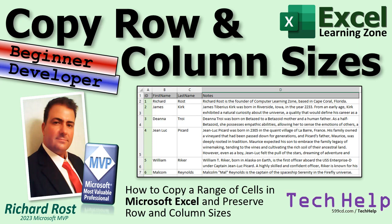Welcome to another Tech Help video brought to you by ExcelLearningZone.com. I'm your instructor Richard Rost. In today's video, I'm going to show you how to copy and paste a range of cells from one sheet to another and preserve their row and column sizes. We're going to talk about it for beginners first using the entire sheet, and then for developers we're going to do a little VBA and show you how to do this with just a part of the sheet.